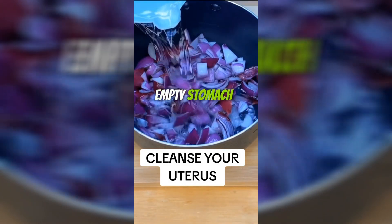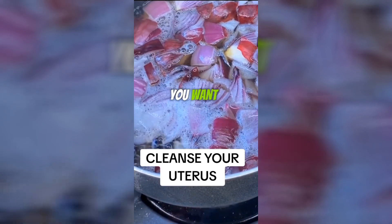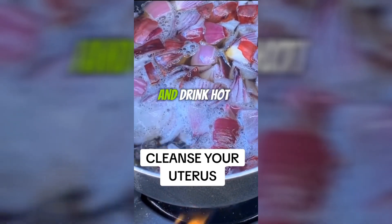You can drink it on an empty stomach or before going to bed. You can sweeten it with whatever you want. I add a little honey, mix and drink hot.